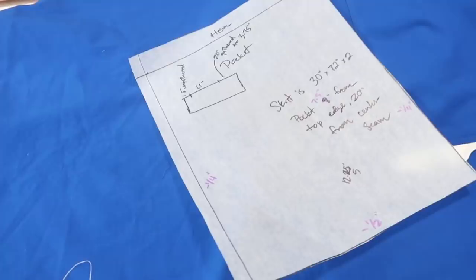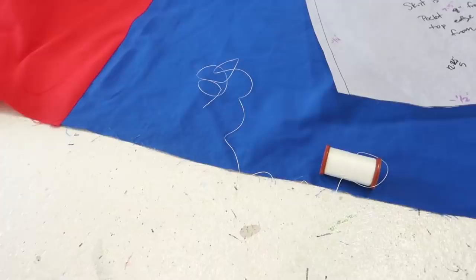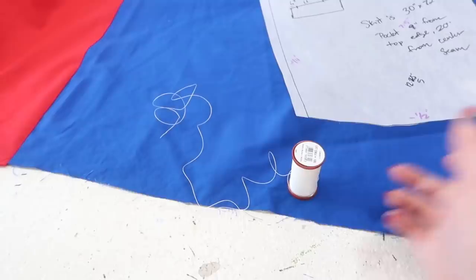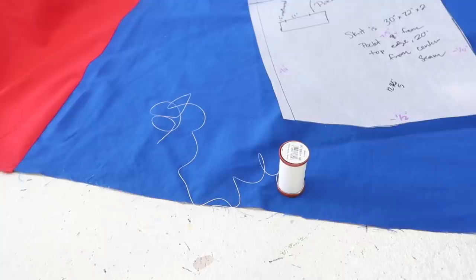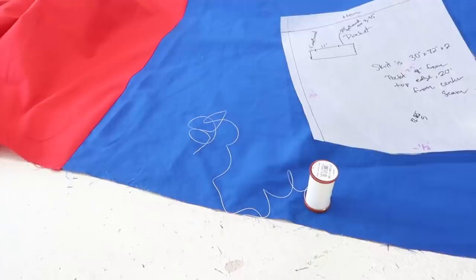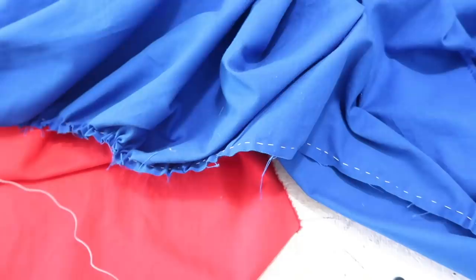So I sewed the pocket on, ironed it, then took some measurements and figured out what I need to gather the top edge down to. The back one and a half inches are going to be left ungathered. The middle portion is going to be gathered down to 11 inches on each side. And then the frontmost 20 inches are going to be gathered down to 3 and three-quarters of an inch. I'm going to do this with heavy duty Coats and Clark upholstery thread, just because it's less likely to break when you're putting tension on it. I'm going to create the gathers by hand by sewing two lines of running stitches and pulling them taut. I'll gather in sections — the front 20 inches of each side first, then the middle portions to 11 inches separately. That makes it easier to get the gathers even because they're contained to smaller sections.